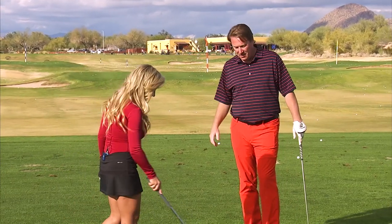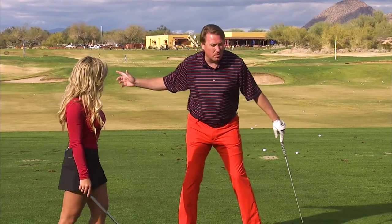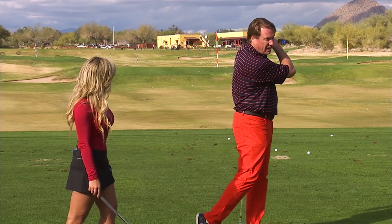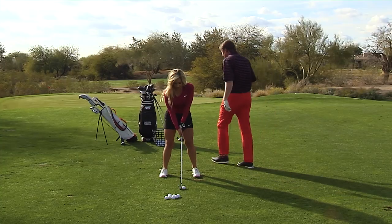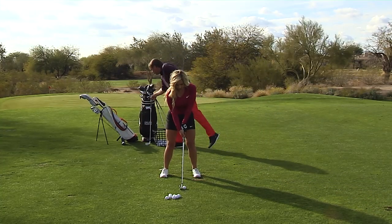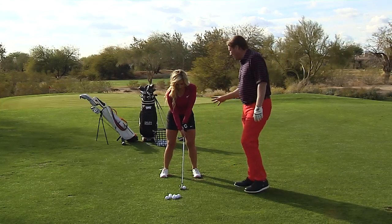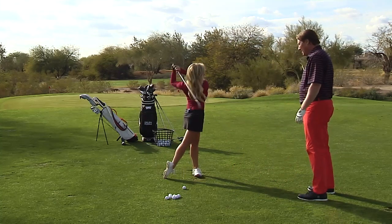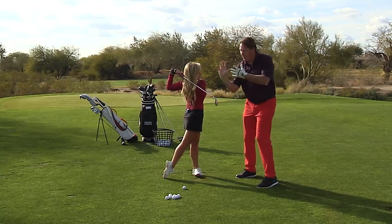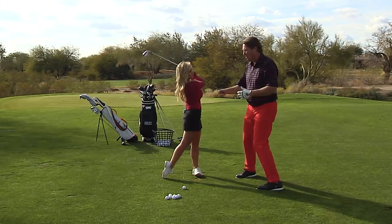Finally, we're going to get into the finish. It's really important after we get that lower body cleared that we understand how our body goes. So set up normally for me, Chelsea. As she's set up right now, her body is square. So the only way to get her into her finished position — go ahead and show them where you finish — a lot of things turn, a lot of things rotate. You need to know what those things are to make that happen.